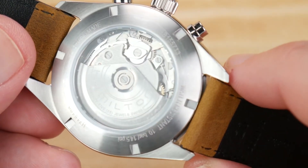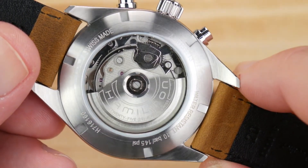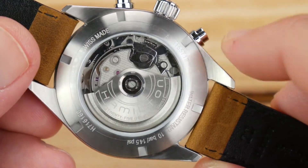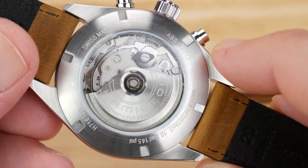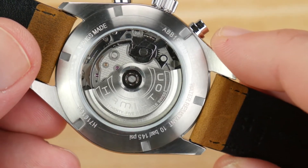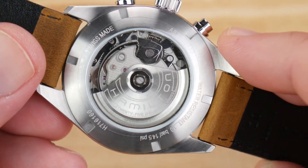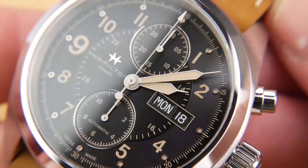The movement housed in here is the H21, which is a Valjoux 7750. You get a 60-hour power reserve, and it's an automatic chronograph movement that provides hacking and hand-winding. Hamilton doesn't use the base grade of the Valjoux — this is the Elibore grade. There are a few different grades: basic, standard, Elibore, and top, each with slightly different specifications. This watch out of the box should be running at plus or minus seven seconds; this one is running at minus seven on the nose, so I'm pretty pleased with the performance.